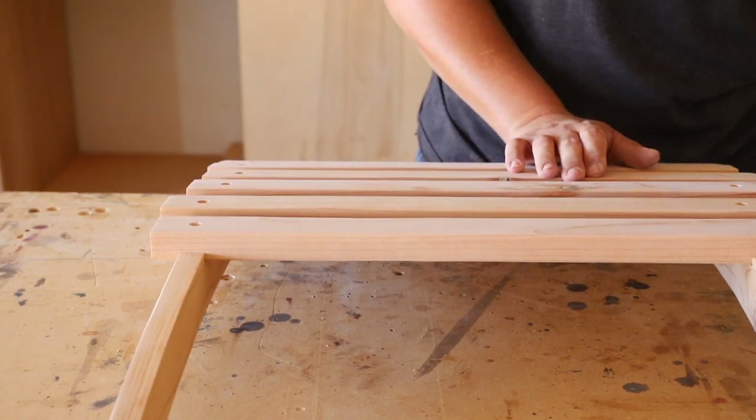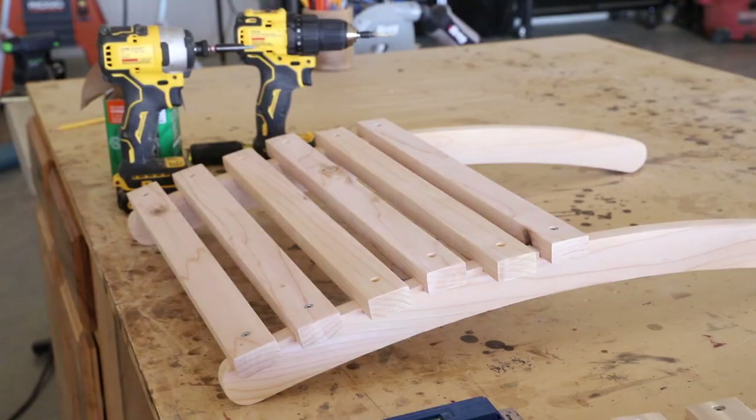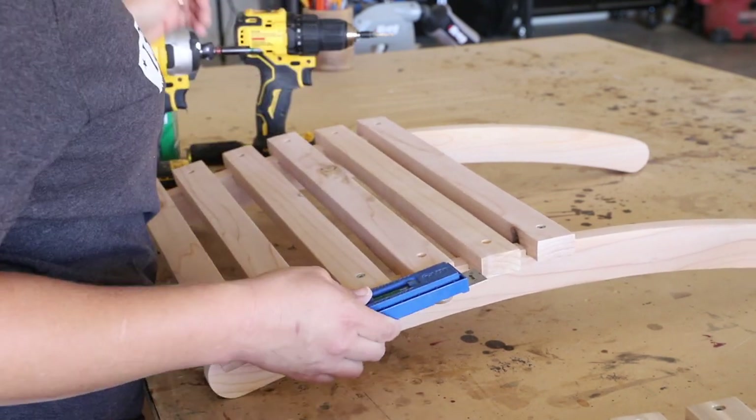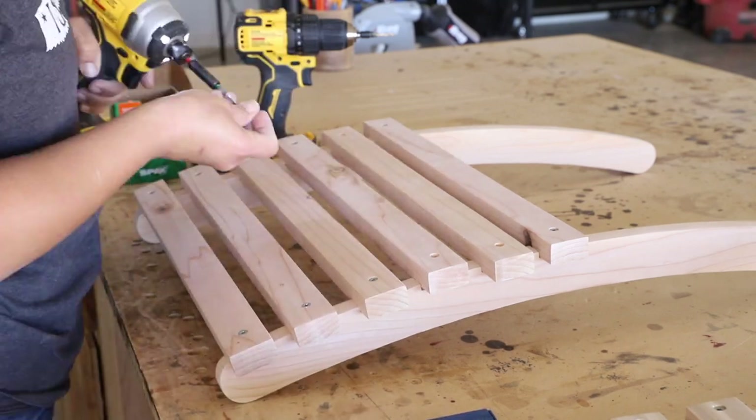I drilled countersunk holes into each end where I had made my marks and then got started attaching them. I attached the first and last slats to set the overall gap between the rails, then evened up the rest of the slats with my multi-mark tool and attached them with 1¼ inch outdoor screws.